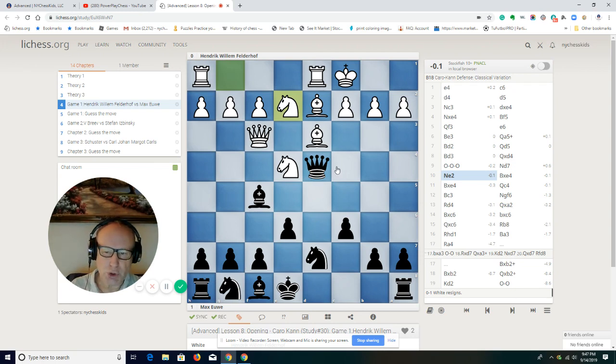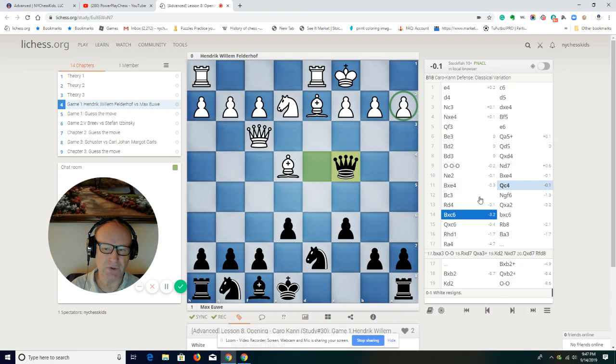Of course, you could move the queen to a4, capture the pawn, and run away attacking on a2. But look at the move that Max Euwe plays here. He's releasing the pressure by playing bishop to e4 — he's trading the pieces. He's pawn up, and by trading the pieces he's releasing the pressure on his position.